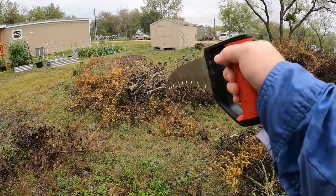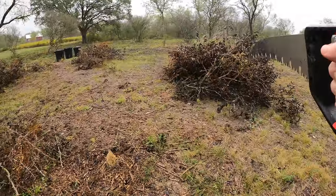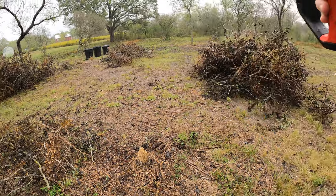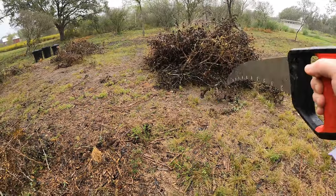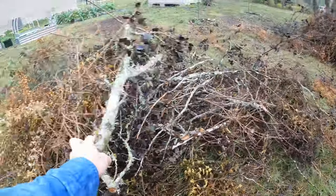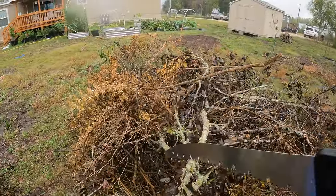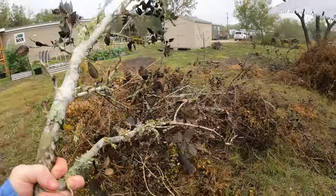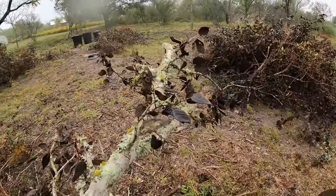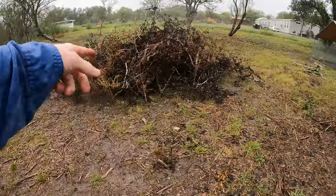We've almost finished this. We've separated it into a couple different piles. We'll start this and throw some brush on top once it burns down a little bit. I started doing this and my neighbor came over and asked what I was doing with the saw, so he brought over his chainsaw and we did a little bit. This one's pretty well broken down — I don't need to cut that, so we can just throw it into the pile we're going to feed the fire with.